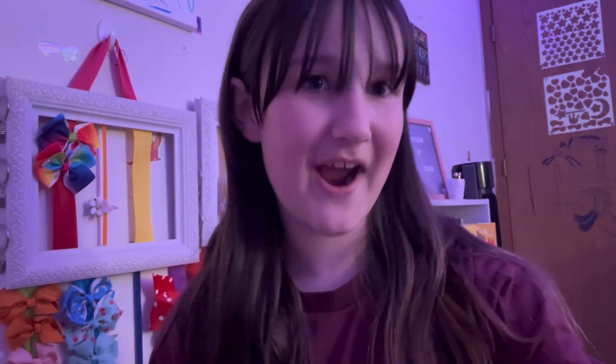We're gonna start by putting on my little frog headband to get my hair out of the way. My hair is out of the way — it looks kind of crazy — but now I'm going to put a claw clip in. Okay, there we go, now my hair is all out of the way.